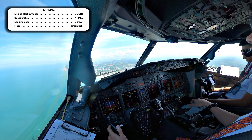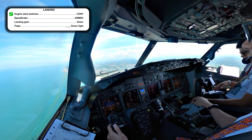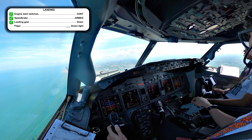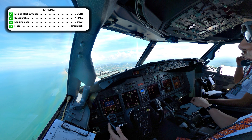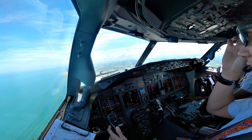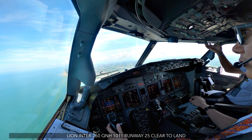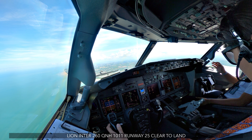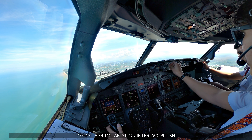Check. Landing checklist: changing start switches, start switches continuous, speed brake arm, landing gear down, flaps. Flaps 40 green light. Landing checklist completed, check. Line 260, QNH 1011, runway 25, clear to land 1011. Clear to land, Line 260, Pogok Kilo 5.